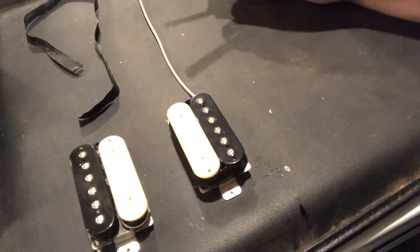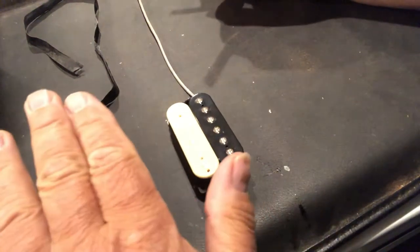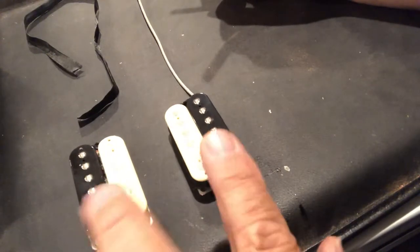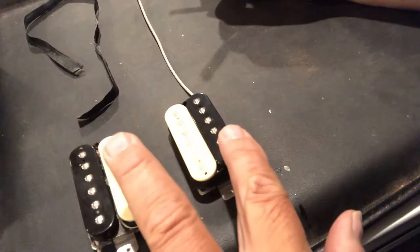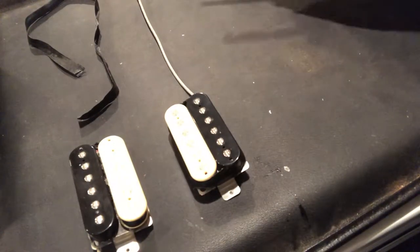What you're trying to do is put the pickups out of phase — out of polarity. The Peter Green mod is usually done on the front pickup, so that when you're in the middle position with both neck and bridge pickup selected, they will be out of phase.